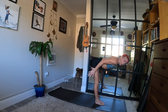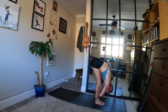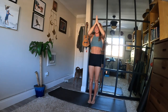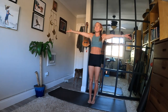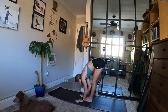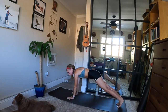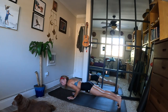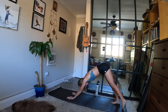Inhale, mountain pose — rise up, reach up. Exhale, hands to the center of your heart. Take a deep breath in. Exhale, arms by your side. Inhale, mountain — reach for the sky. Exhale, fold forward, little bend in your knees, lower down. Inhale, halfway lift — reach back. Exhale, Chaturanga Dandasana from your toes or your knees to your mat. Inhale, up dog or cobra — lift your heart. Exhale, downward facing dog — lift your seat. Stay in down dog for two cycles of breath.